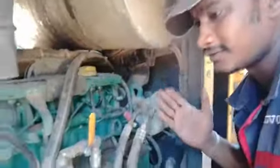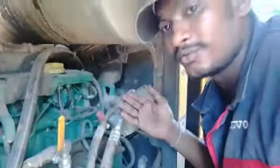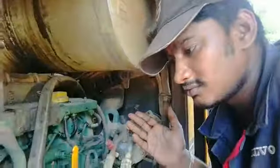Now we get to start — remove this machine harness. After remove machine harness, okay, now we get to start the work.